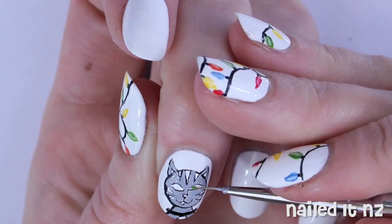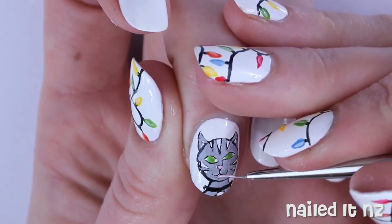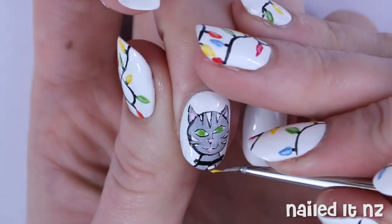I then added in some green eyes and a pink nose, tongue and ears. And then just added a little bit of yellow to his collar.